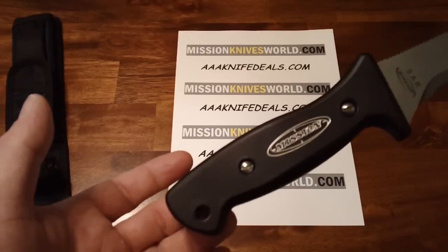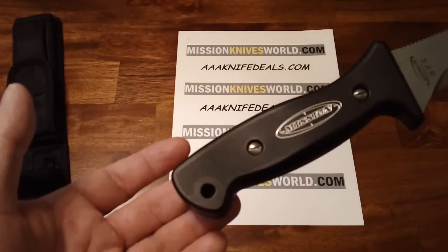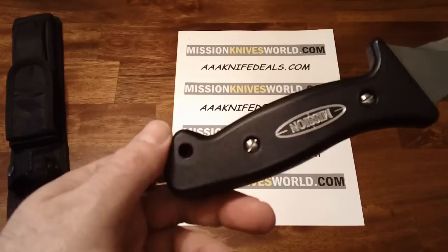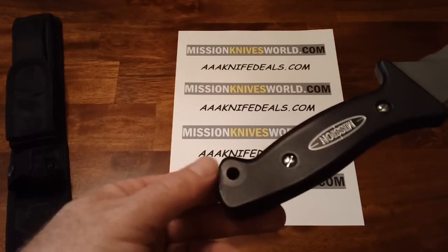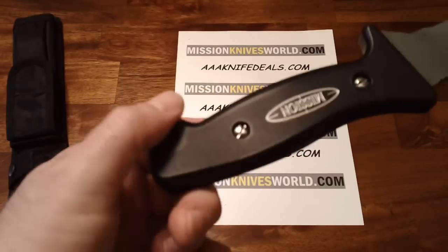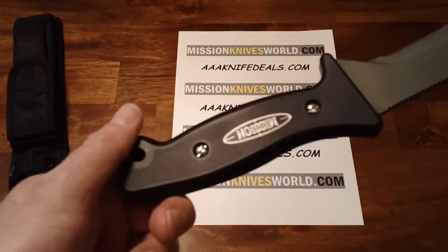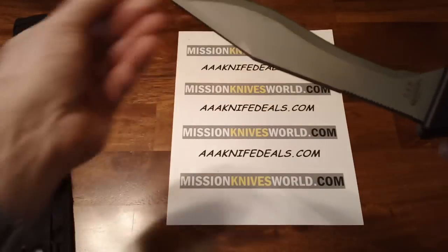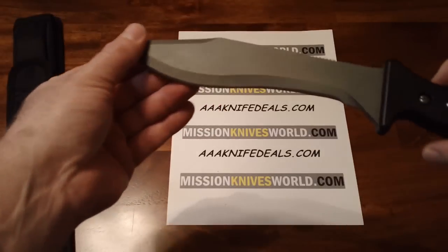The handle is anodized aluminum, black, and the two sex bolts are titanium. So this whole knife should have a non-magnetic registration as far as any sort of testing would be concerned.